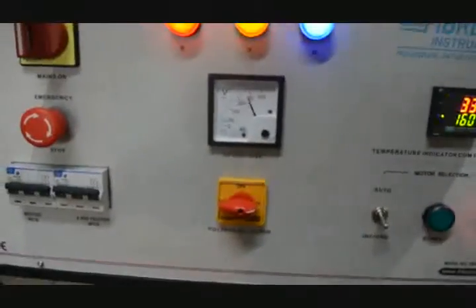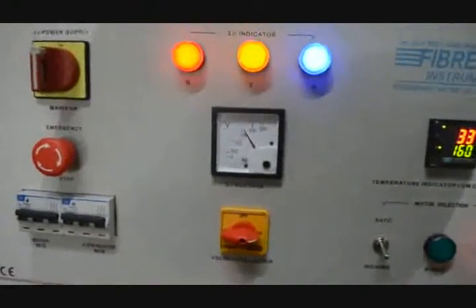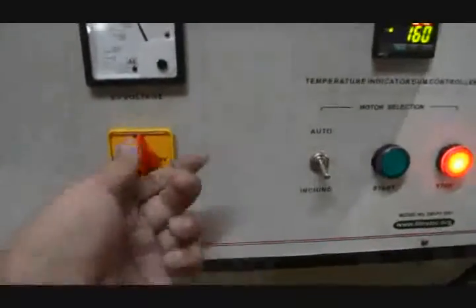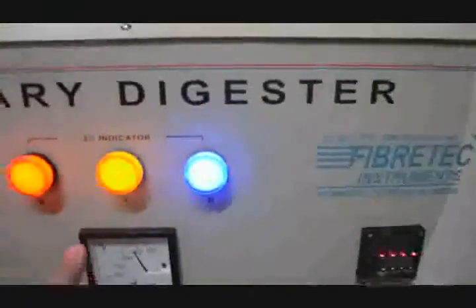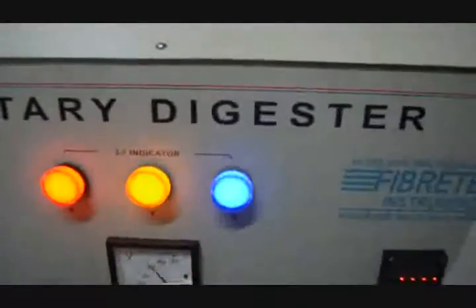We can switch it on by keeping it up or down, and by this we can check the voltage. It gives the voltage reading for the 3-phase — we can check the 3-phase voltage over here. It gives the indication of the 3-phase voltages: R, Y, and B.